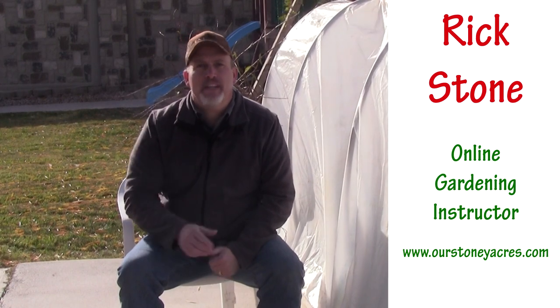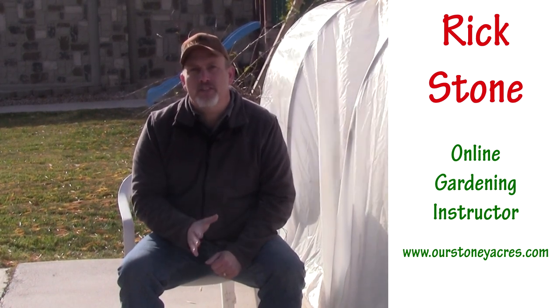Hey guys, Rick Stone here from the blog Our Stony Acres and the Online Gardening School. Welcome to Five Minute Fridays, my video series where I give you a valuable gardening tip in five minutes or less.